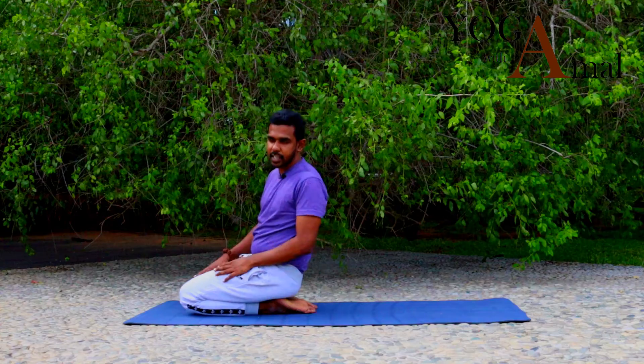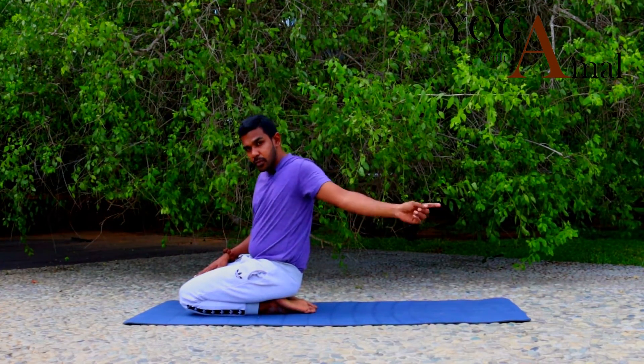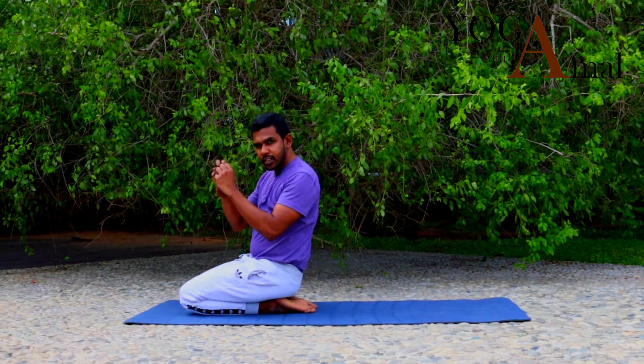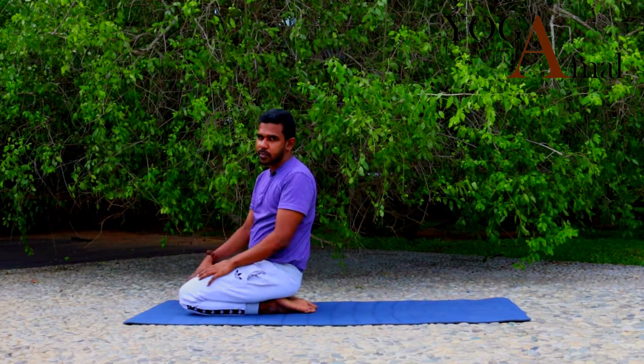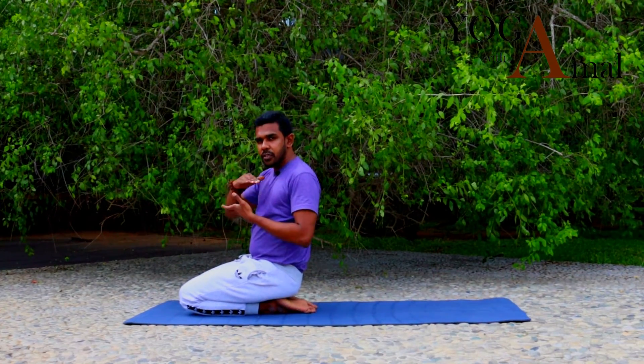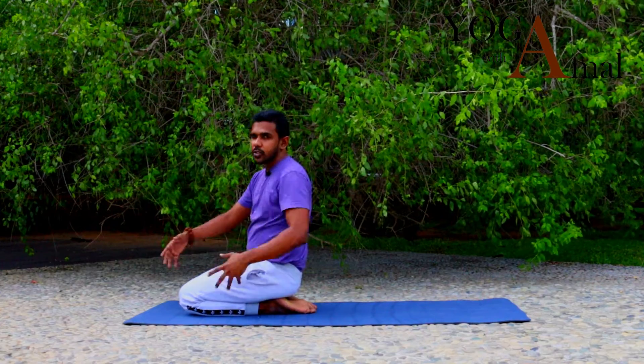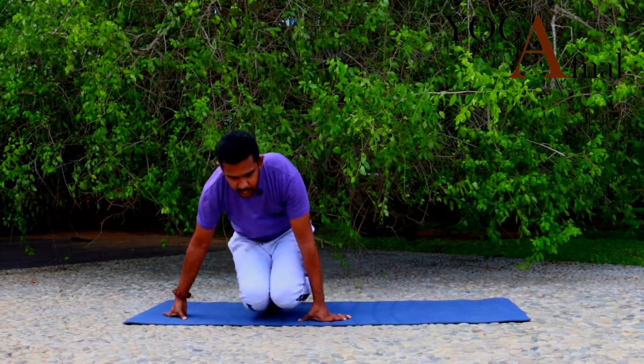That's how you do Halasana, the Plow Pose. Enjoy the practice and keep continuing — you will be able to keep your foot on the floor and hold it with your hands. One day you should be able to bring full balance, take your hands to the other side, and interlock — that would be your perfect Halasana position. Enjoy the practice, see you next time, thank you.